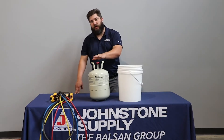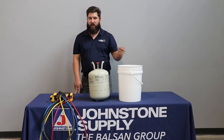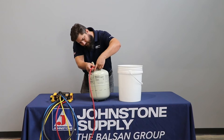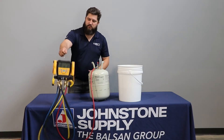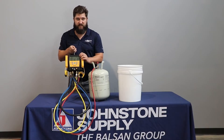We're going to put our gauges on right now so you can see the pressures on the tank and then watch them rise. As you can see, we've got about 203 PSI in the system right now.